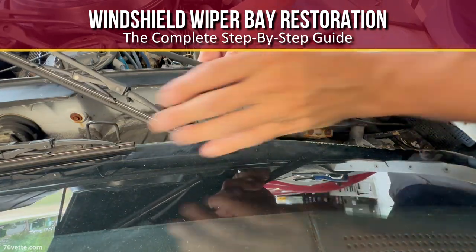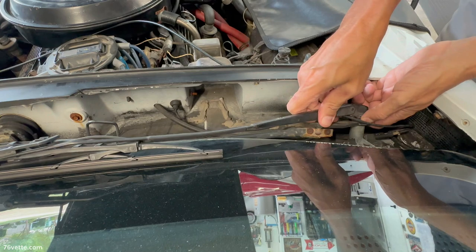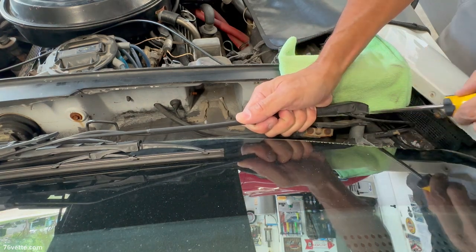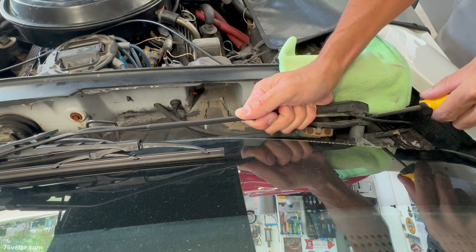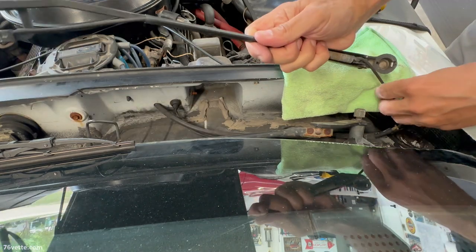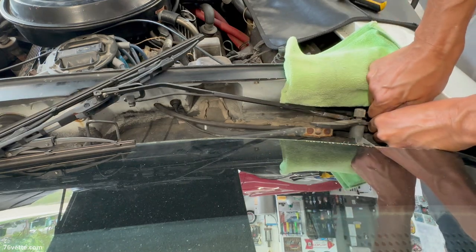To remove the wiper arms, I'm using a flathead screwdriver as a pry bar. I don't feel any release buttons. That wasn't too bad. And this is of course the hose for the windshield washer fluid, and it is plugged here to this other hose.